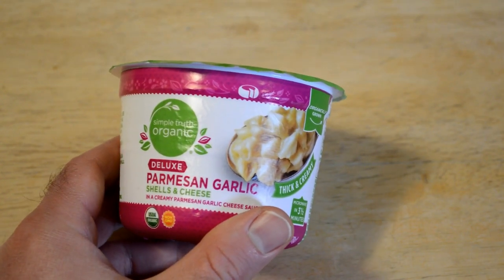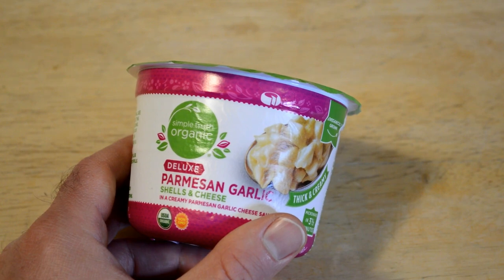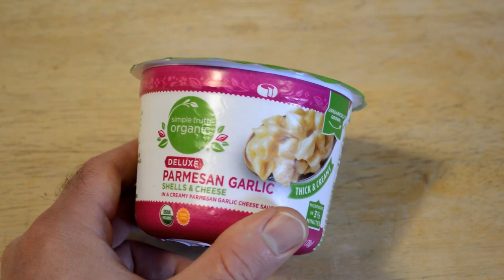This was one that was left on the shelves. Most of them were sold out — the shelves have been cleared out pretty much. But for some reason, Simple Truth doesn't seem to sell.